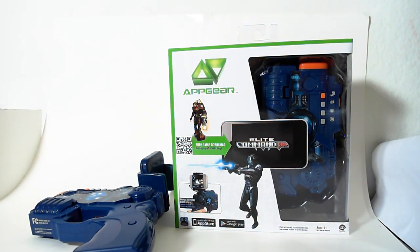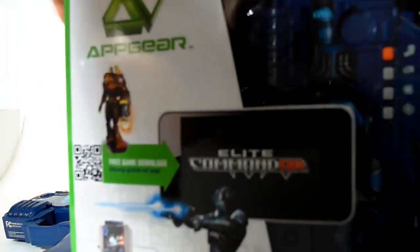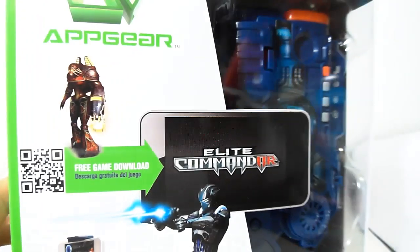What is up YouTubers? It's Mushroom, and I'm doing a little video — a review of this game. It's called Elite Commander AR, and it's by AppGear, which is a division of WowWee Toys.